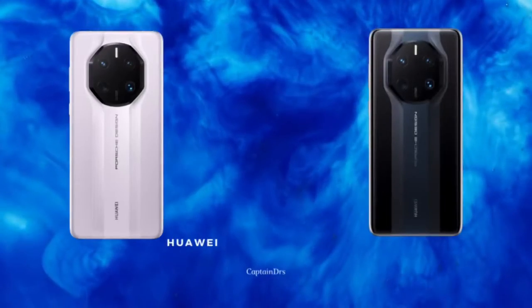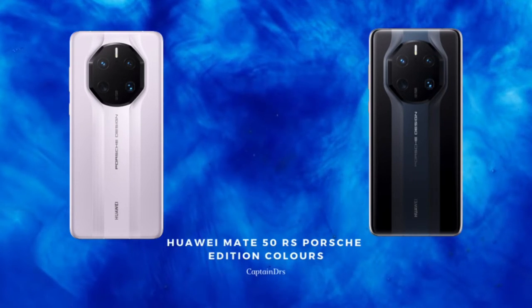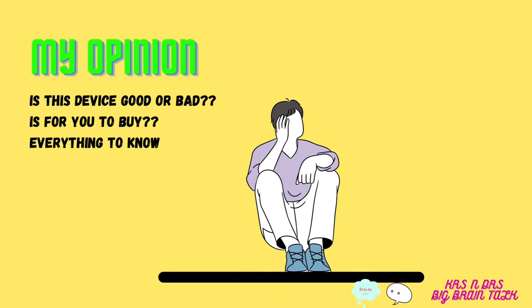The Porsche Edition, also called the Mate 50 RS Porsche, is a really big name. Everything is the same except the camera, which has been upgraded with a 48 megapixel periscope telephoto macro lens — essentially a periscope telephoto with the ability to take macro shots. It comes in Ink Blue, which looks really nice, and Purple, which also looks really nice.